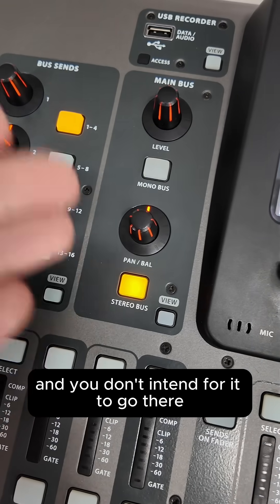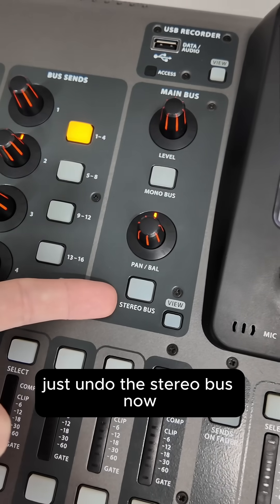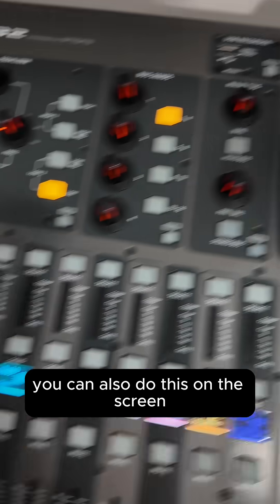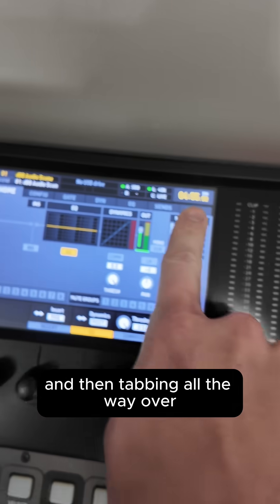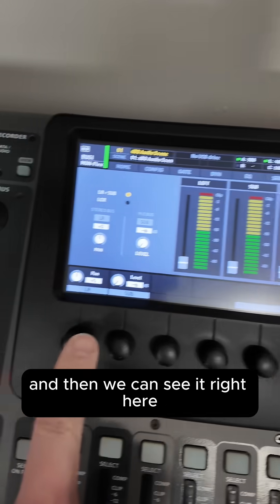So if you see this and you don't intend for it to go there, just undo the stereo bus. For those of you who have a smaller version of the X32, you can also do this on the screen by selecting your mix bus, then pressing home, and tabbing all the way over until you get to main, and then you can see it right there.